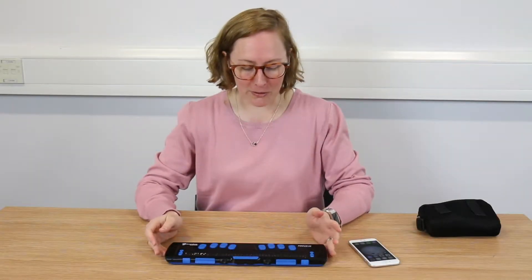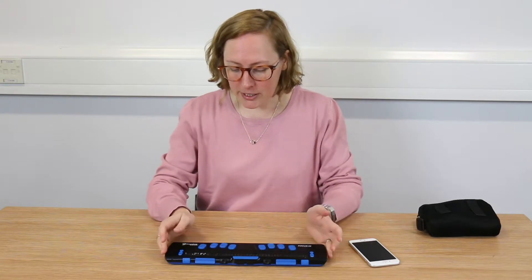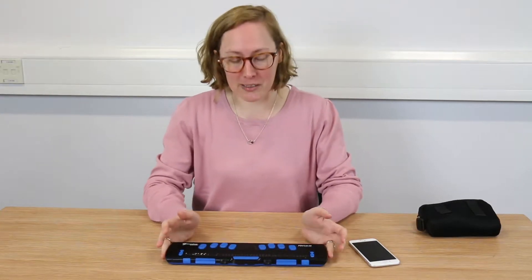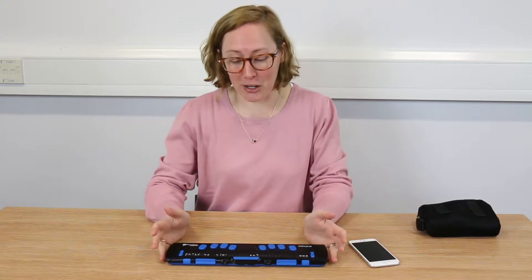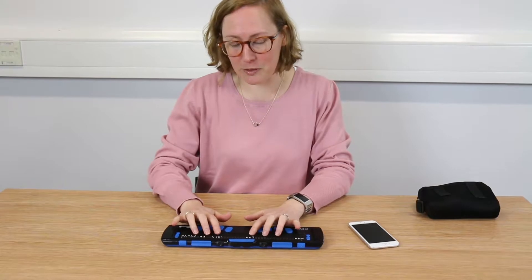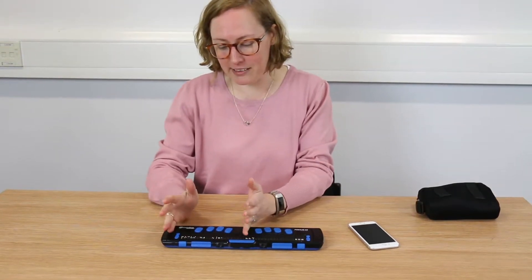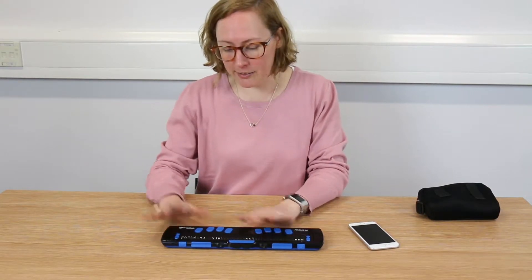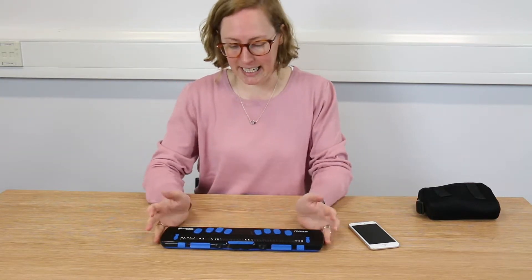This is the Focus Blue 40 refreshable braille display. We do these in a 40 cell version, which is the one I have here, but there's also a 14 cell, which is a much more compact version, and an 80 cell, which is a much larger version. The 40 cell is the one which is sold or supplied into education by far the most. The 14 cell is used more for social use. The 80 cell tends to go into the workplace for people doing very specific jobs where they need an awful lot of data to hand.